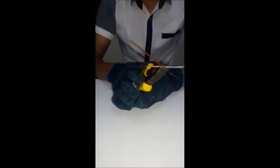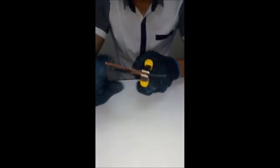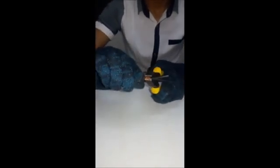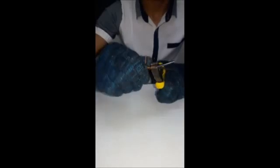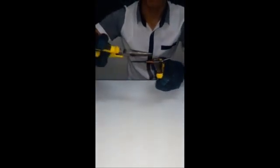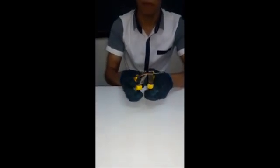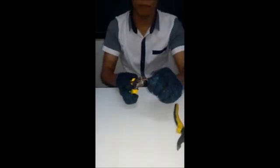After that, put the tap wire above the main wire. Then, hold it using the combination pliers. Then, twist the tap wire around the main wire. Use the long nose pliers to tighten the joint. Now we have the plain tap joint.